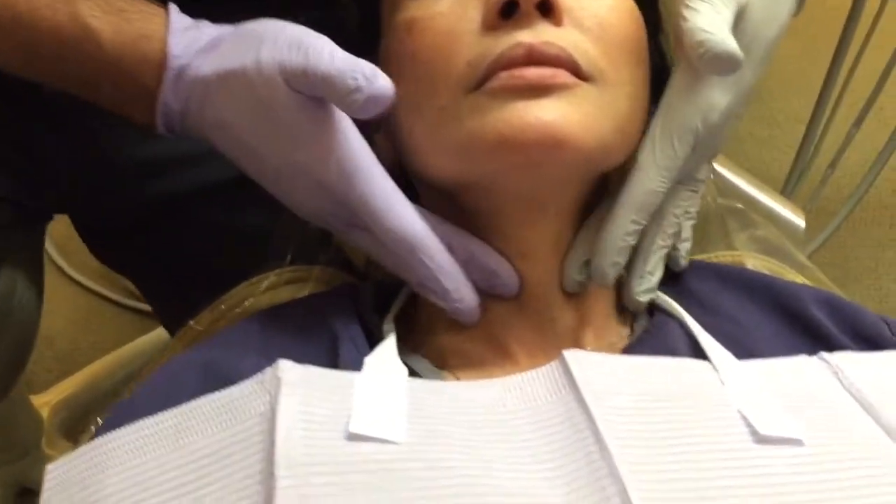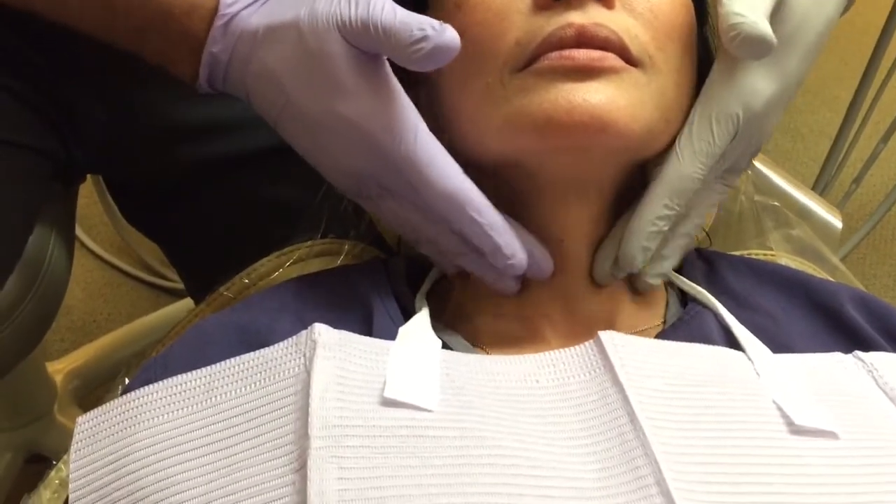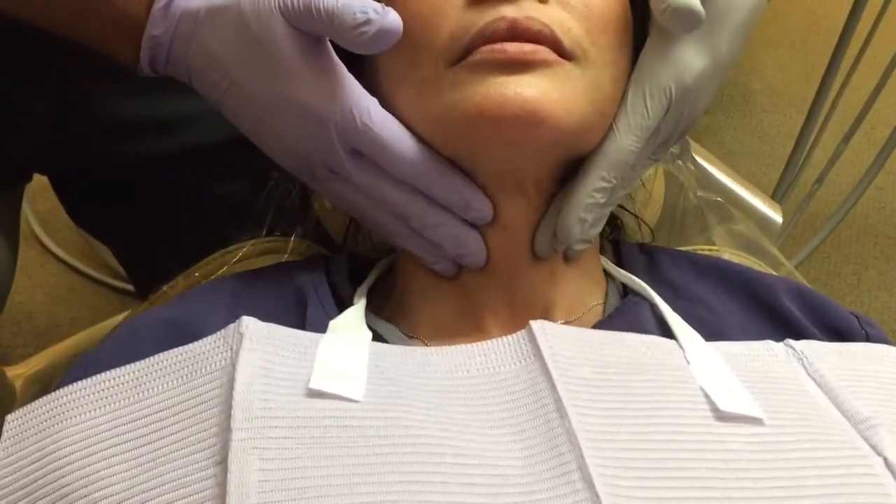I also move the thyroid cartilage back and forth to make sure it's freely movable. Sometimes you can feel or see things when you push it around, because it should move freely when you press it back and forth.